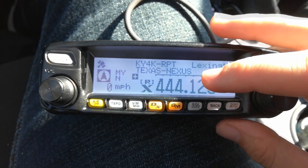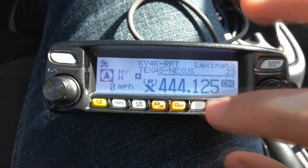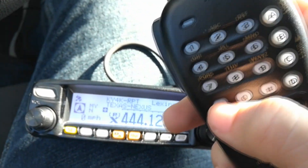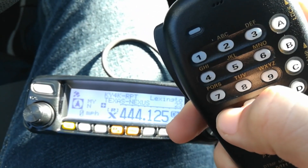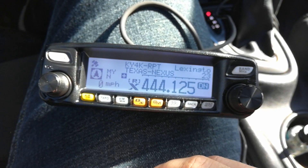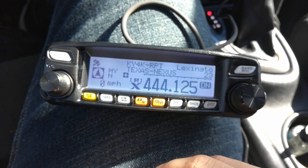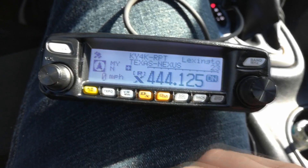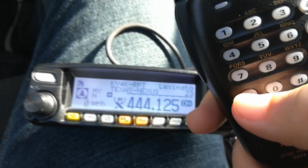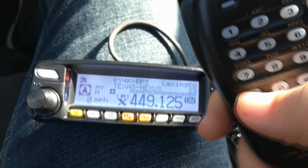Now I'm going to show you how to disconnect. To disconnect from the room you're going to hit your star button on your hand mic and hold it in. It's kind of a courtesy — if you're using a small repeater, disconnect from the room before you leave it and let it return to its default. I'm just so far away right now so it's taking a few tries.